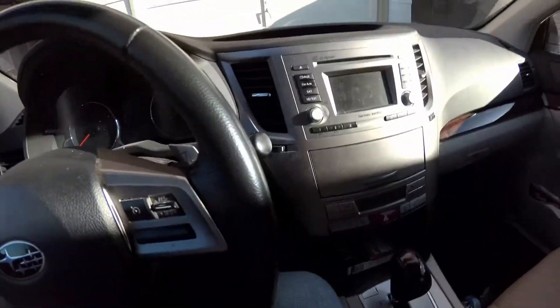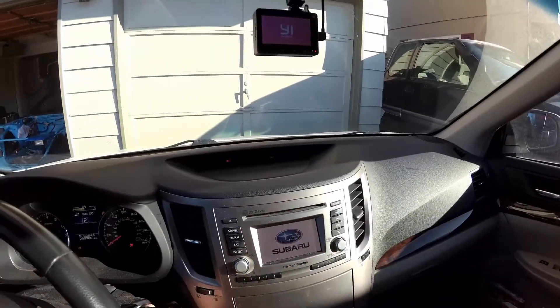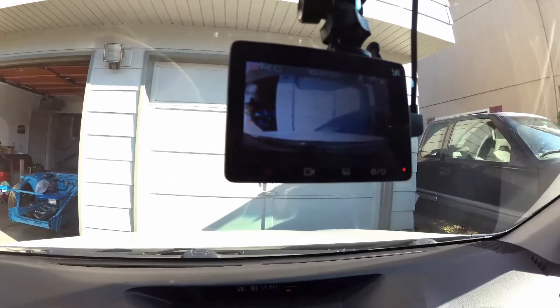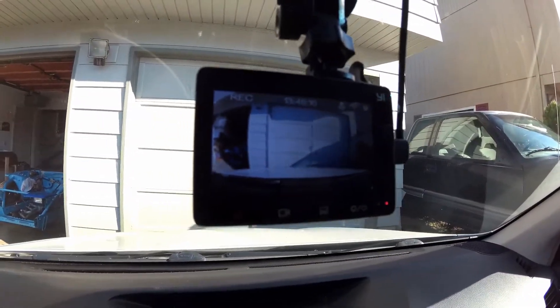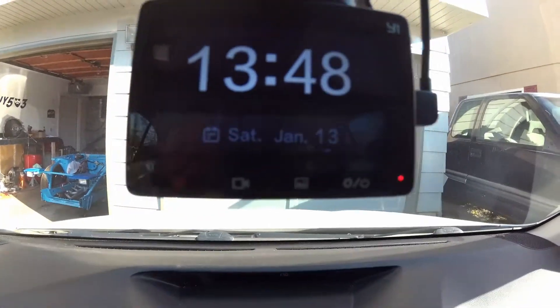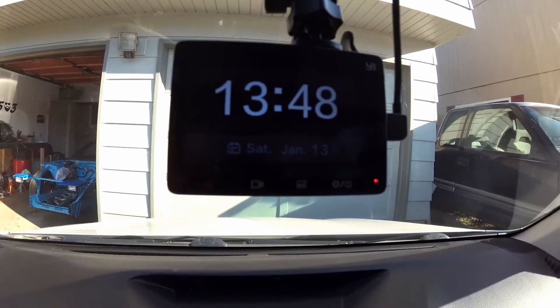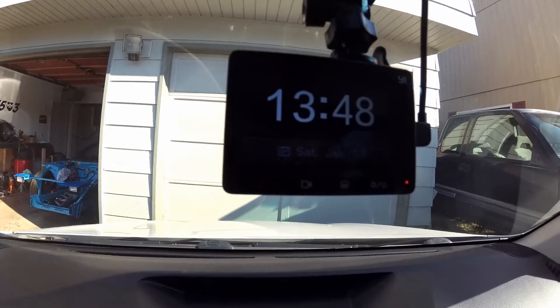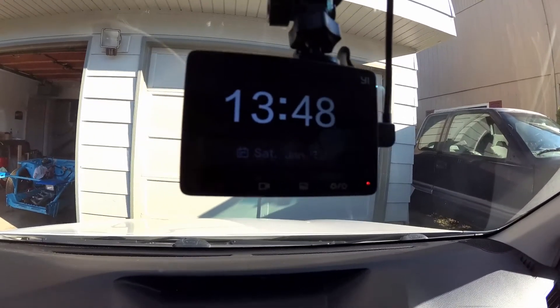Let's go ahead and start up the car and then you'll be able to see what it does. It might be kind of hard to see because it's bright out, but as soon as you turn the car on, it starts recording. See how the screen turns to the clock and then it just has the date? That's the screen you see all the time when you're driving. I believe you can turn that off, but it's actually a lot better than seeing yourself driving all the time — it can get distracting. As soon as you turn the car on, it turns right on, so it's pretty convenient. Just make sure you always keep a memory card in there, or obviously it's not going to record.